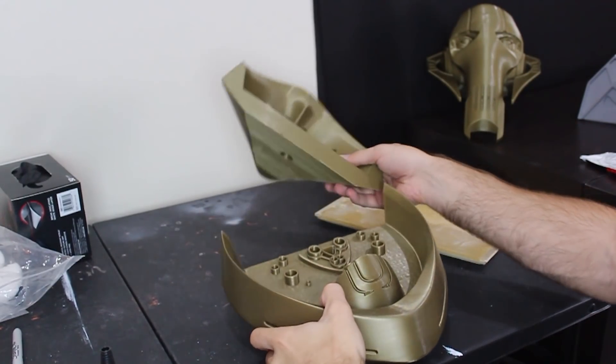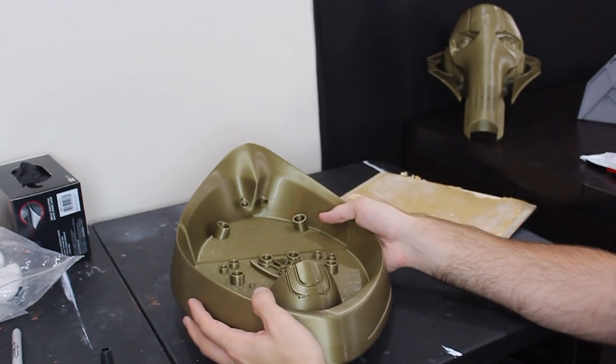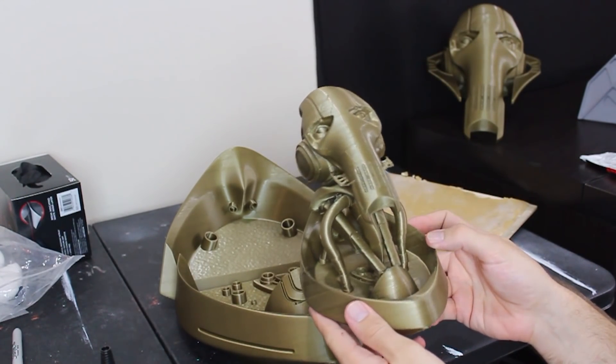You might have to cut it into more pieces if your print bed is smaller. I also printed a 50% scale solid version of the bust, which helped me keep track of where all the pieces go. Now to glue this together we're going to need a few things.